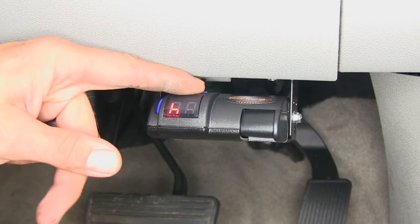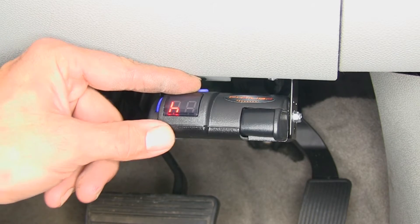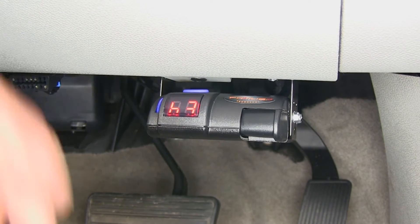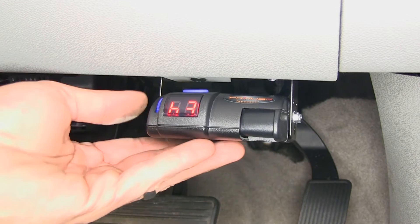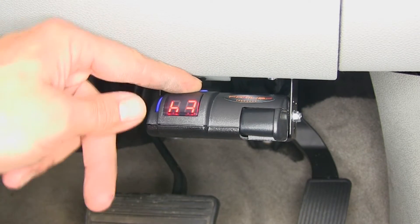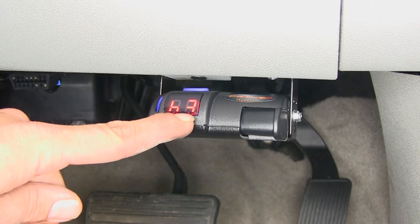The small button on top is going to control our boost levels. We've got B blank — that's not going to be a boost setting — and we've got one, two, and three. Depending how heavy the trailer is in relation to the vehicle that we're towing it with, we'll want to set these accordingly. The heavier the trailer, the higher we want to go on our boost mode.